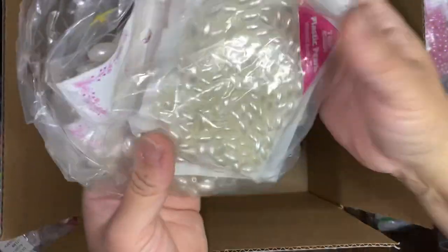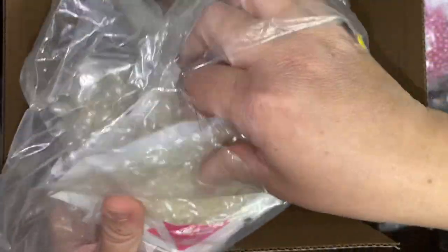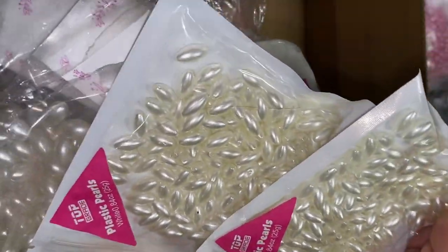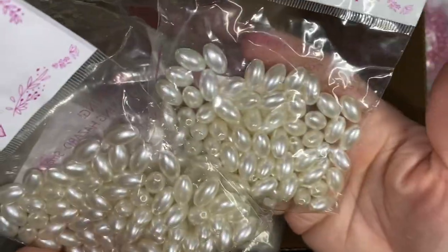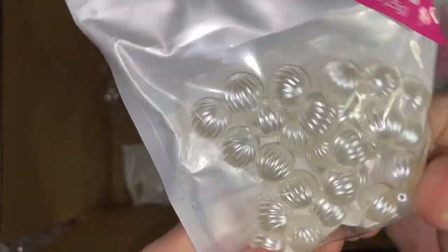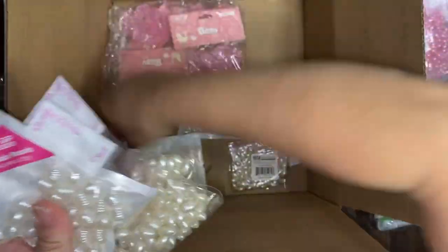In here we have a mixture of beads. We have two packs of these — I'm not sure what they're called — and then two packs of the larger size of those. Then three packs of those, and then these here which I don't know what they're called. Let me count: one, two, three, four, five, six — so it's six of those.